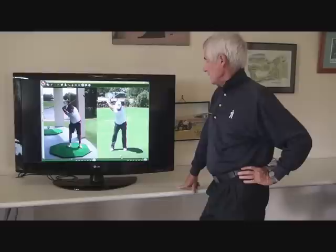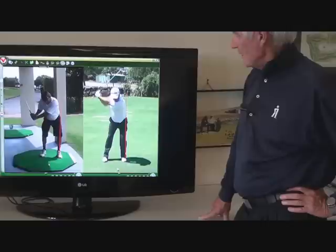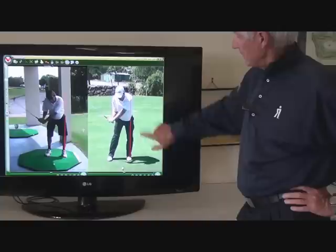Once your right arm gets on top of your left, you've got to go like this to get it back underneath. So when that comes down, he'll still be more in front of this line.